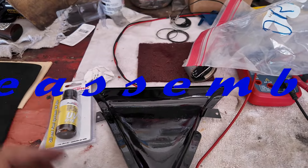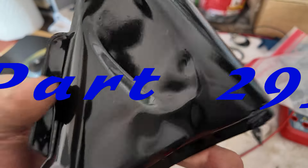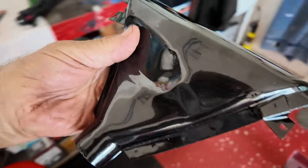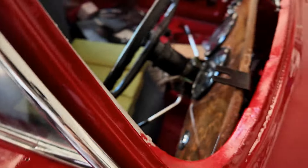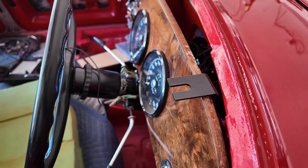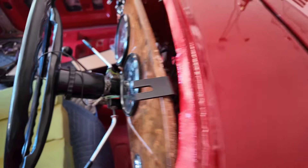More bits to deal with. I want to get this windscreen vent in — it's for the driver's side, the right-hand side. Unfortunately, it won't just tuck in. I should have put it in before I put the dash in. Never mind, I'll take the dash out and fit this in properly.